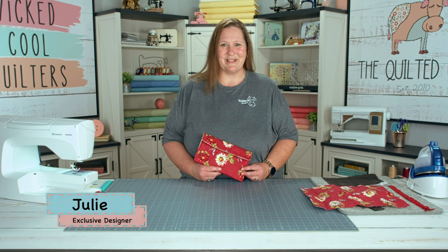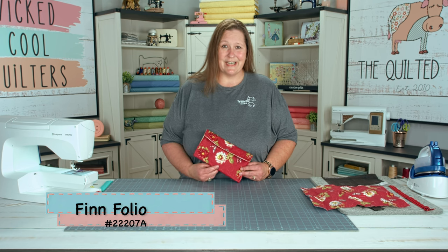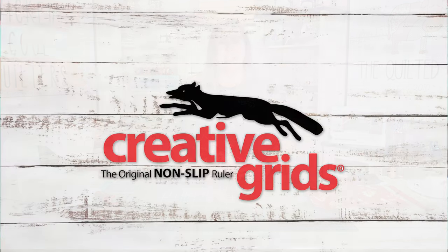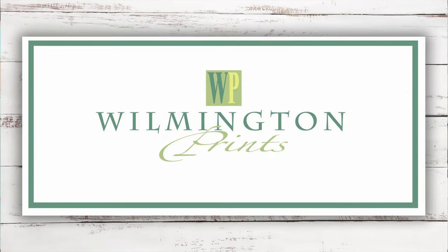Hi guys, it's Julie, designer with the Quilted Cow, and today's tutorial is the Finfolio. But first I'd like to thank my sponsors: Creative Grids Rulers, Husqvarna Viking Sewing Machines, and Wilmington Prints for Fabrics.